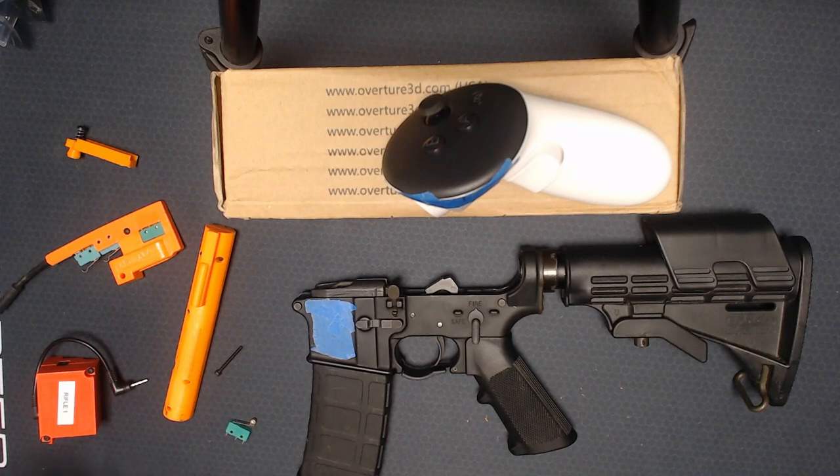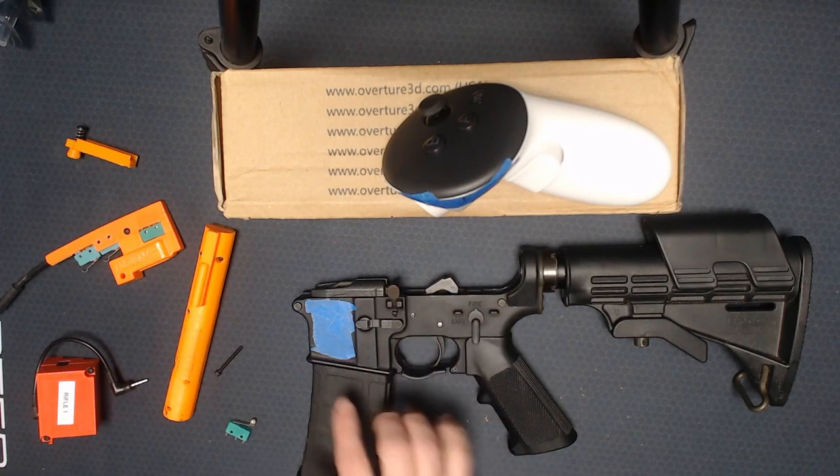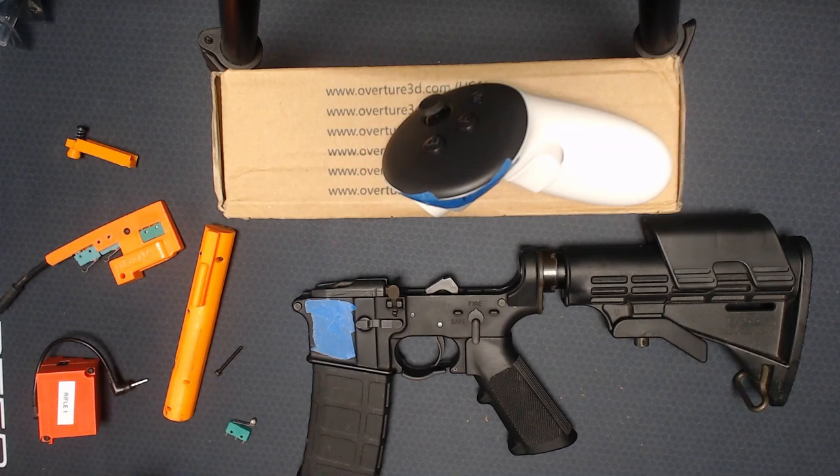Since the lower and the upper both mate and unmate very easily, the idea of using the existing lower means there's a lot less that needs to be produced. You're able to get the cost lower, have the exact same ergonomics of whatever you like — your stock, your grip, ambi controls, any of that — so it's all the exact same for muscle memory purposes.